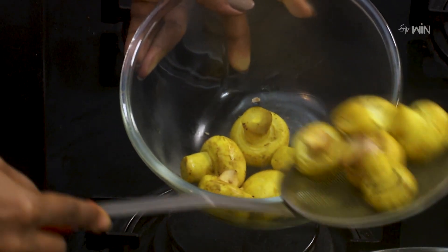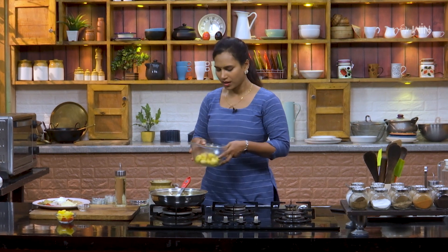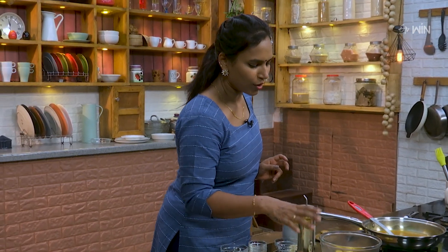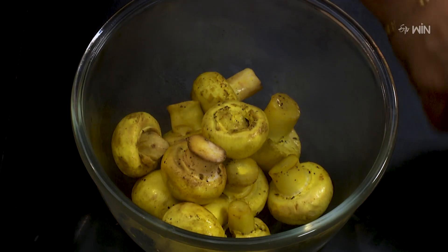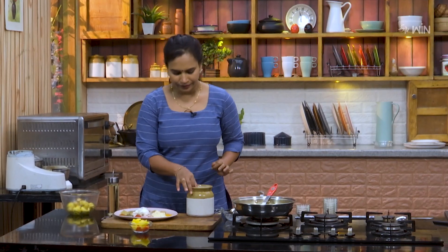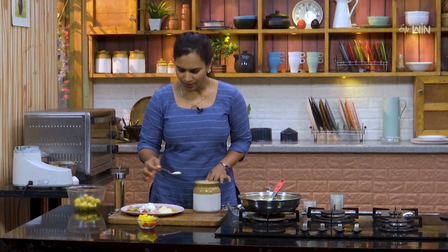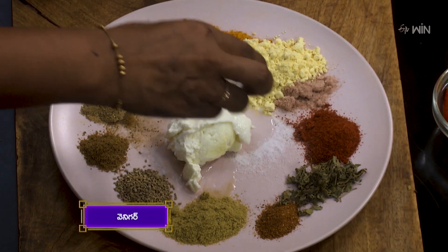If you are ready, you will need some water. If you put it in the pot, you will need some water. We will mix the masala in this pot. We will add the masala to the inside and add the vinegar.